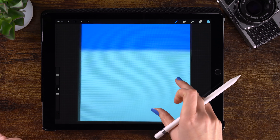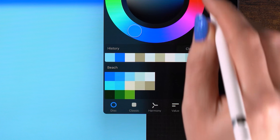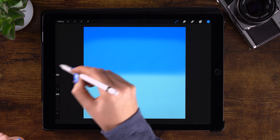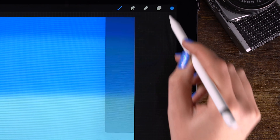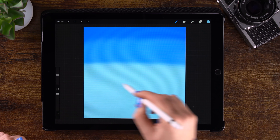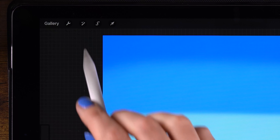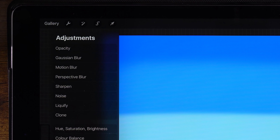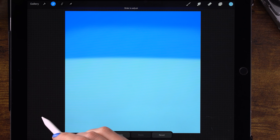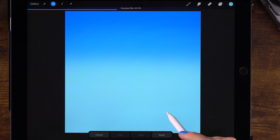Pretty easy so far, right? I'll switch to a middle blue color and make a stroke in the middle. Then maybe add a little bit more of this light blue. Now we go to the magic wand and use Gaussian blur — swipe the pen to the right to blur our layer, about 44.1%.